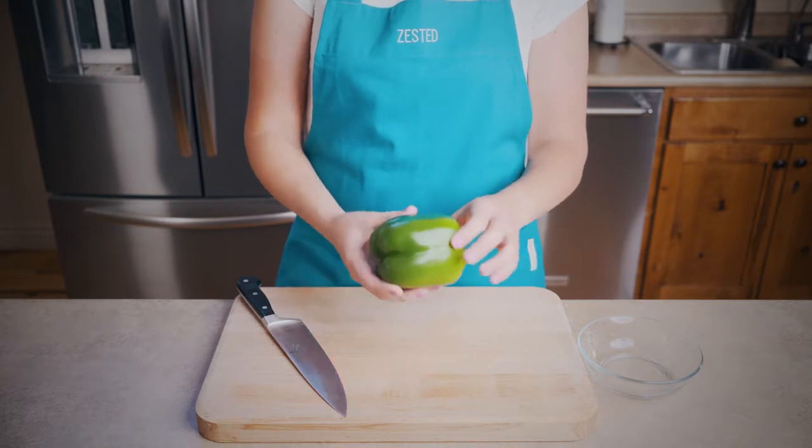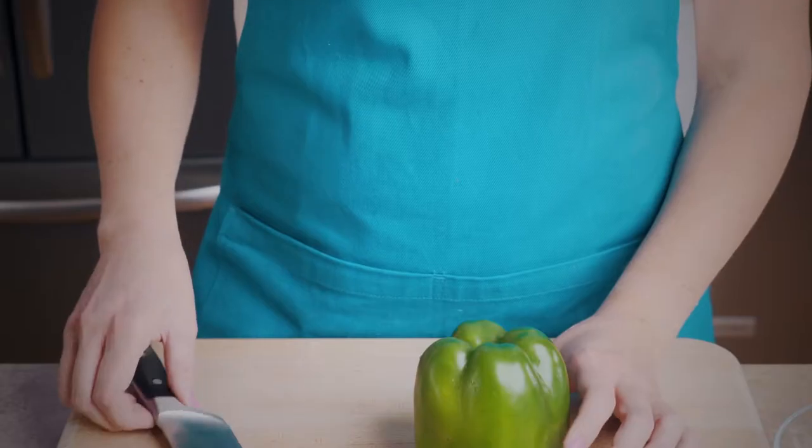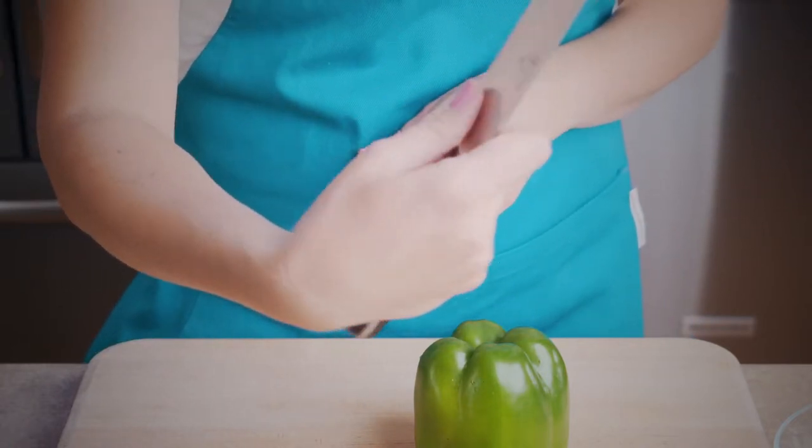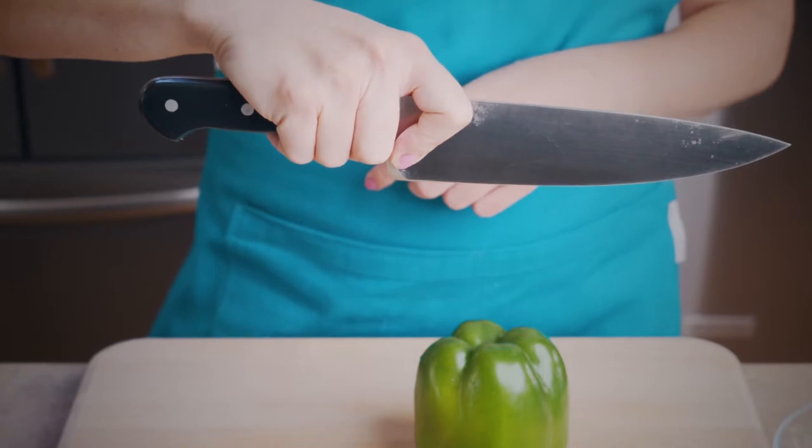The first thing I do after I wash off the pepper is flip the pepper over topside down and grip my knife with my finger and thumb holding the blade and the rest of my fingers holding the handle.